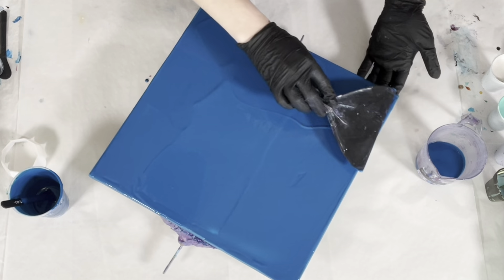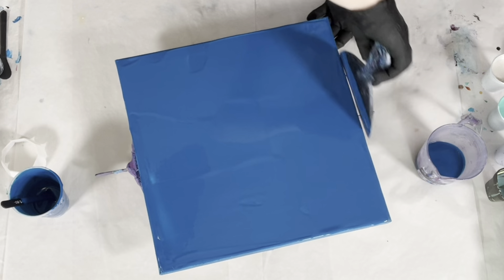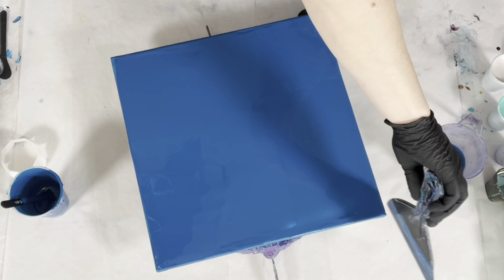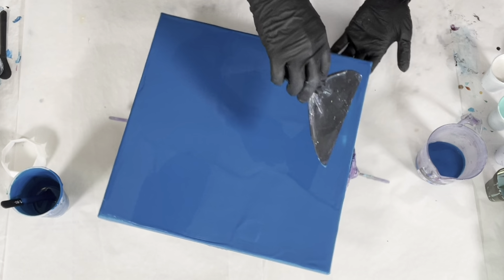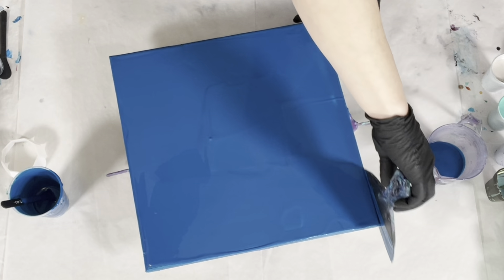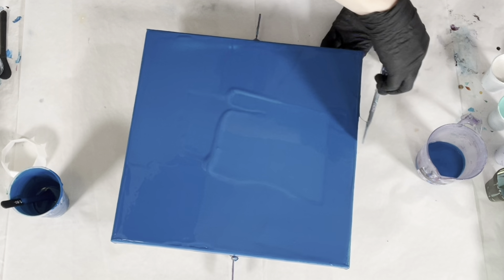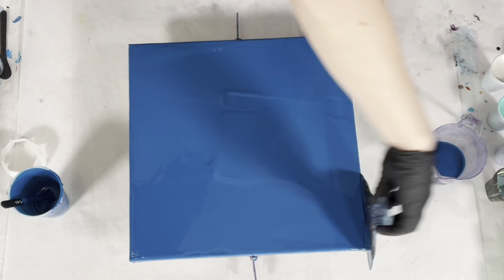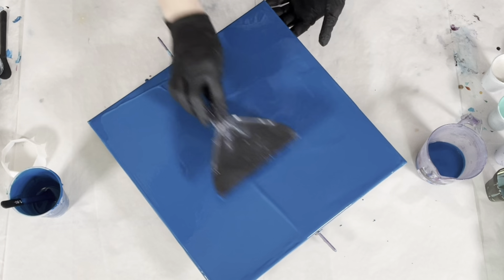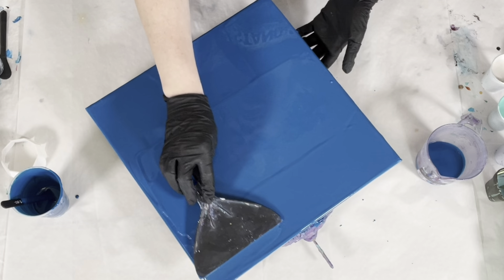This is also why I like to lay down a base coat. When you put your puddle on the canvas, something has to stick to the canvas first. If it is not a base coat, it's going to be your puddle — specifically the edges of the puddle. When you're stretching, the edges of your puddle will stick to the canvas and the rest of the puddle will roll over the top of those edges. Some of the coolest things that happen on a straight pour can happen at the edge of your puddle, and if you don't have a base coat you might lose that option. I like to keep as many options open as possible.